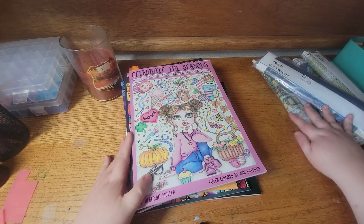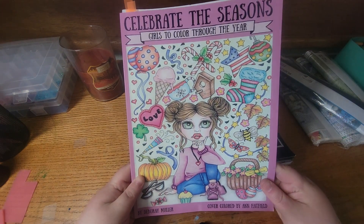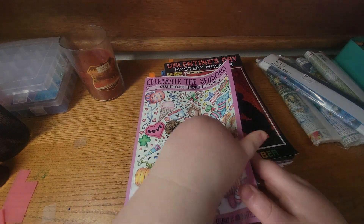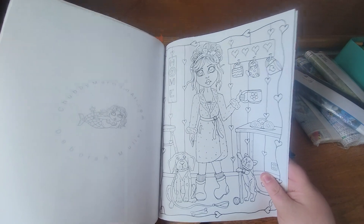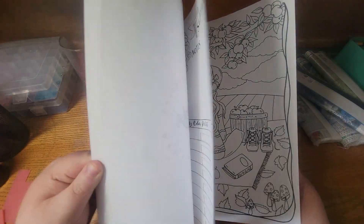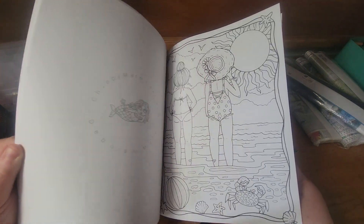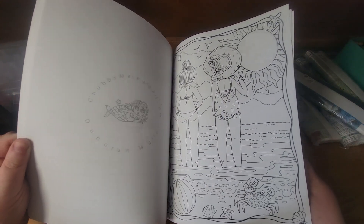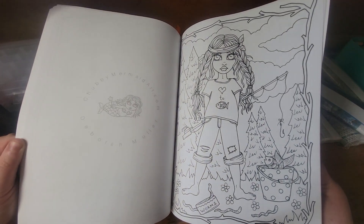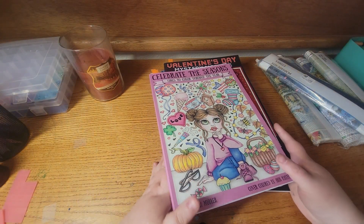The first book I bought is Celebrate the Seasons by Deborah Muller. This came a few weeks ago. I did color two pages already and I'm not going to show them because I don't want to spoil it. I've been really feeling the Deborah Muller books lately. I've been watching Misty's videos — she is Country Gals Coloring Place here on YouTube. I'll link her channel down below, but she's been really convincing me to get more Deborah Muller books, so I picked up two more and this is one of them.